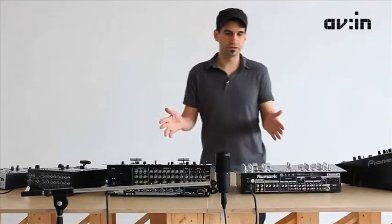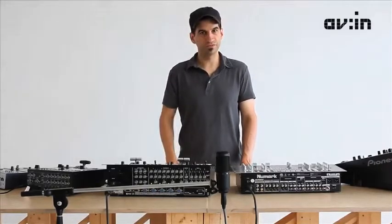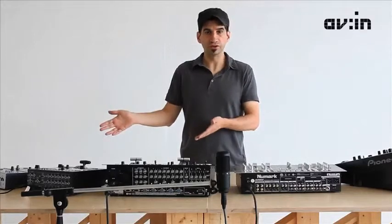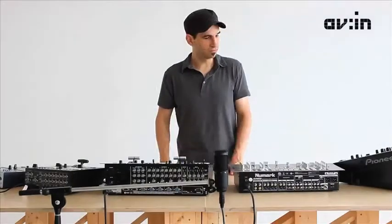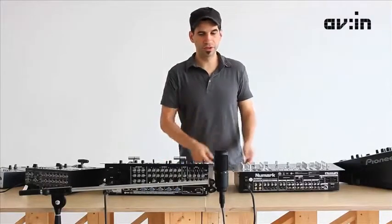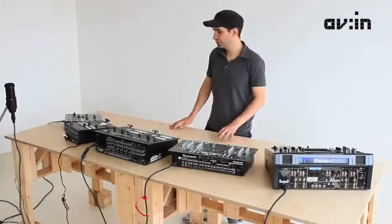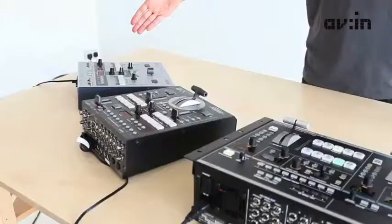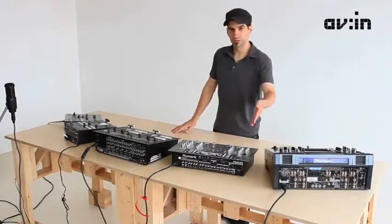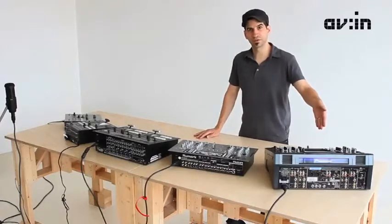Depending on the content you're using, you may want to shop for a different mixer. You can have mixers that are audio only, video only, mixers that combine audio and video together in one box, and also high definition mixers. What we've got here: the Edirol V4, Edirol V8, Edirol V440, the Numark AVM02, and the Pioneer SVM1000.